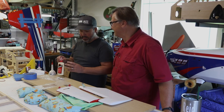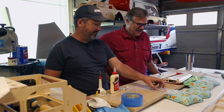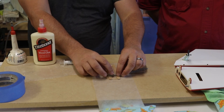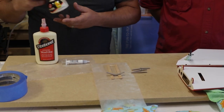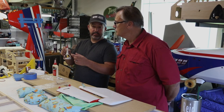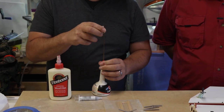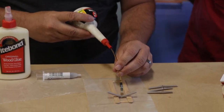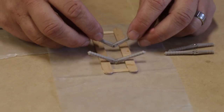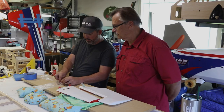We've already used denatured alcohol on the hinges to remove mold release — they're already ready to go. Instead of using petroleum jelly we're going to use Marvel Mystery Oil. Like the petroleum jelly, you just want to put a drop or so on the hinge and let it sink through. The nice thing about having a little jig like this as a holder is that once it sinks through it doesn't go down the hinge itself.